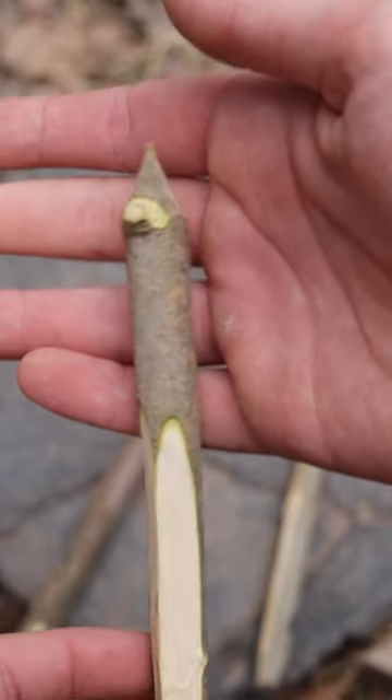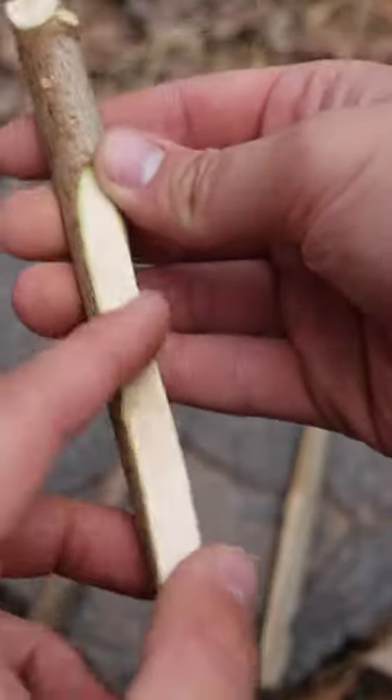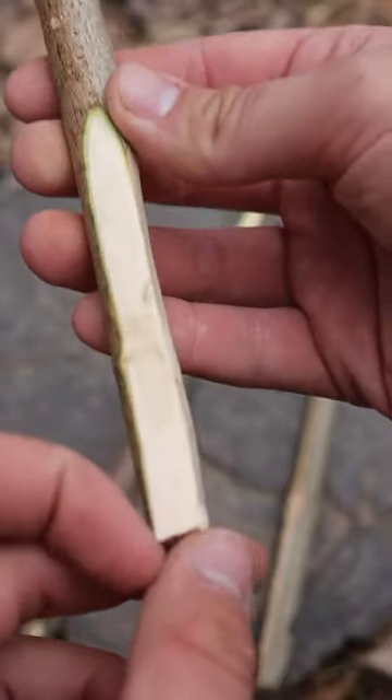For the upright, you're just going to want to taper it off on both sides just like that, and down towards the bottom I like to 90 this off because it helps the bait stick catch on it better.